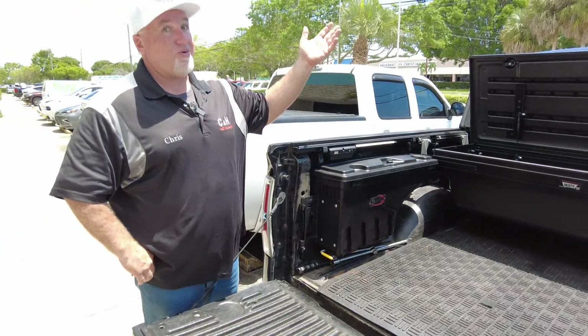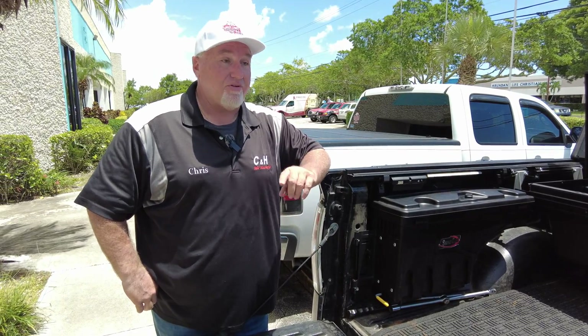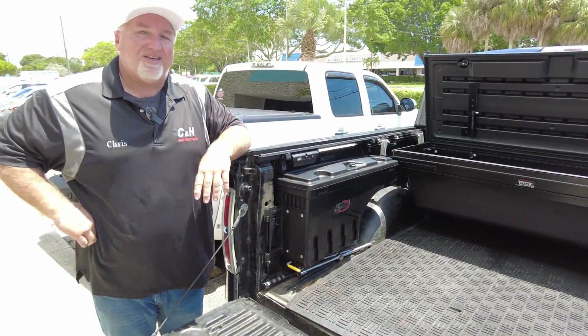So if you live in Hawaii — which we're doing a delivery for that — we can ship it anywhere. Again, this is Chris with CNH Auto Accessories doing a review of the Undercover Swing Case, the Truxedo Tunnel Mate, and the Undercover UltraFlex. Thanks.